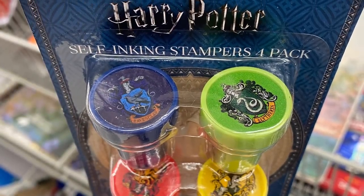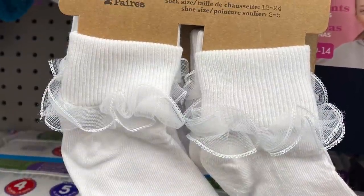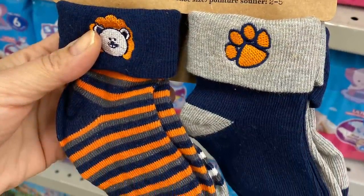I hope you all enjoyed today's shop with me at Dollarama. Please give this video a thumbs up if you enjoyed watching it, and please consider subscribing to my channel if you haven't already. I'll see you guys in my next one.